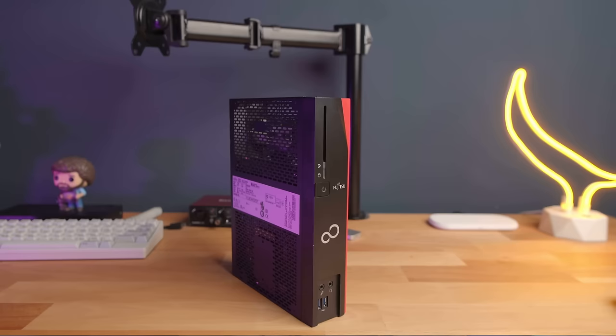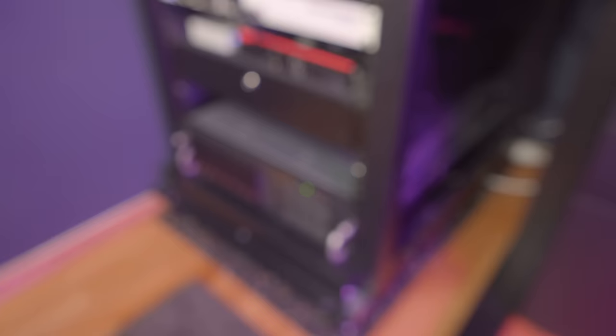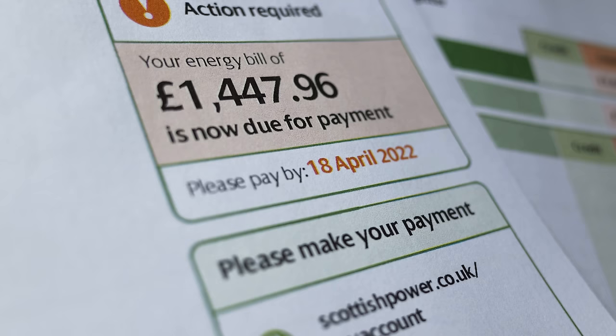Well, fret not, because in this video I'll show you how to build a super power-efficient home server slash NAS, no matter your use case. Whether you need a low-power mini PC or a beefy Proxmox host, I'm going to tell you how to get the best performance per watt and make sure your home lab hobby doesn't stick out like a sore thumb on your power bills. So strap in and let's get started!